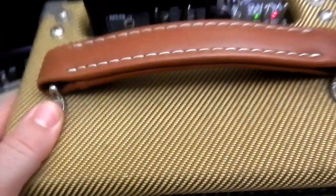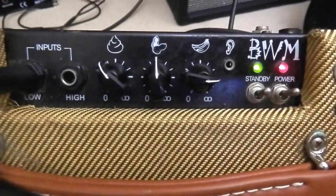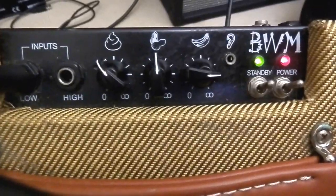Hail the Chimp! This is the Chimp amplifier from BWM — Big White Monkey. As you can see, we've got high-low inputs on the left, looks like a turd on the first dial, a peanut on the second dial, and some bananas on the third dial.